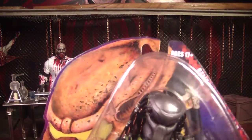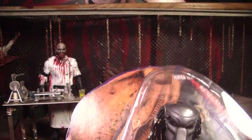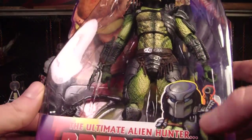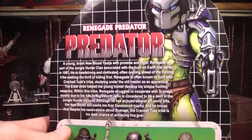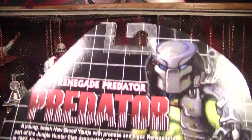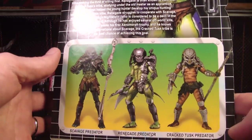Like the others, they got the sort of retro Kenner packaging on there which looks really cool, and there's some art of him on there. The back of the package is also very Kenner-like with that little black and white grid, and even where they show the other figures it looks like it did on those old packages.